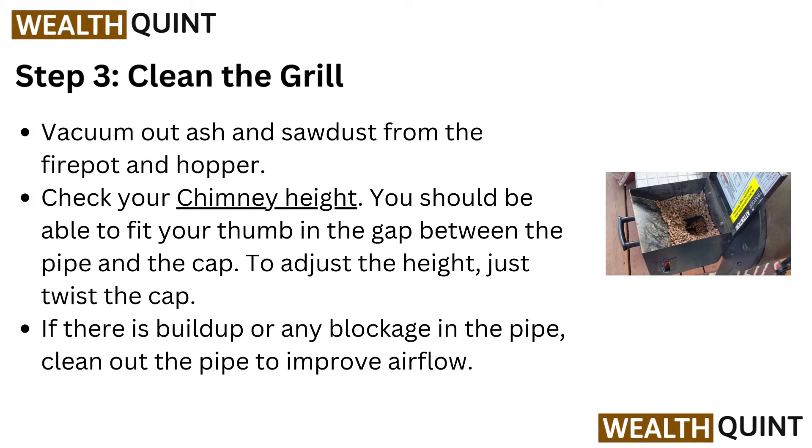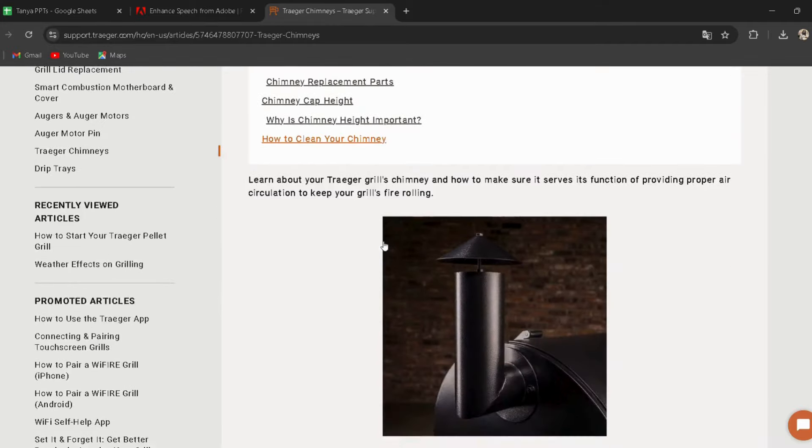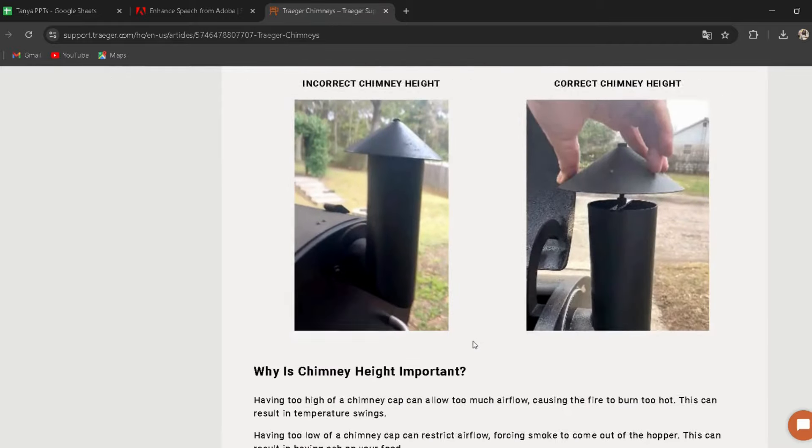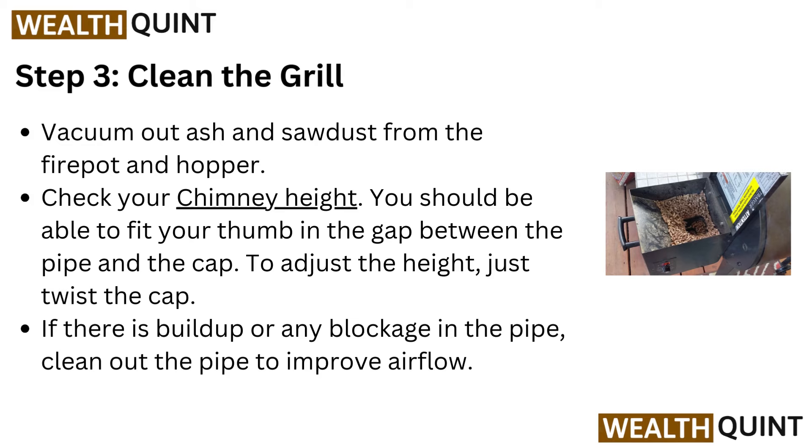Step 3: Clean the grill. Vacuum out ash and sawdust from the fire pot and hopper. Check your chimney height — you should be able to fit your thumb in the gap between the pipe and the cap. To adjust the height, just twist the cap. If there is build-up or any blockage in the pipe, clean out the pipe to improve airflow.